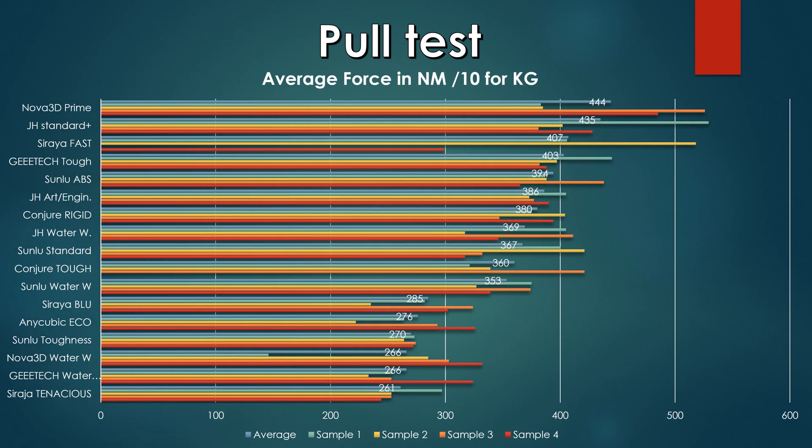That's all the testing — the tough is not a bad resin at all, very good properties, but you cannot buy it anymore. So let's go to the pull test. The G-Tech tough was one of the best tough resins in the lineup — we have the Nova Prime, Standard Plus, and Siria Fast doing better, but the G-Tech tough delivered a surprising result of 403 newton meters of force, about 40 kilos. The G-Tech water washable came in at 266, being a very weak resin — the weakest except for the Siria Tech Tenacious, which is flexible.